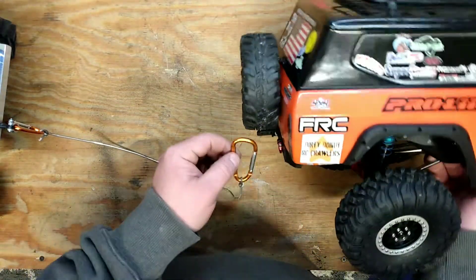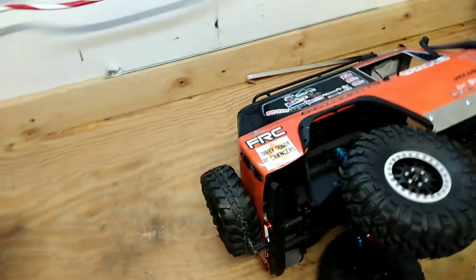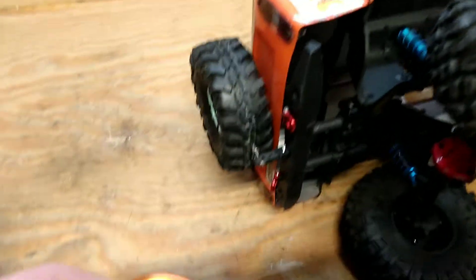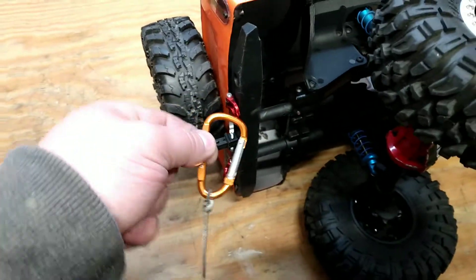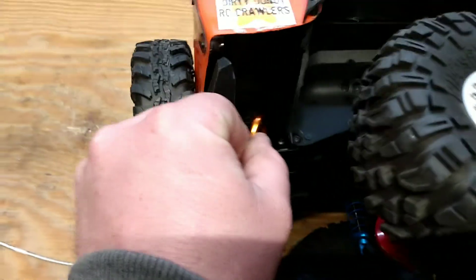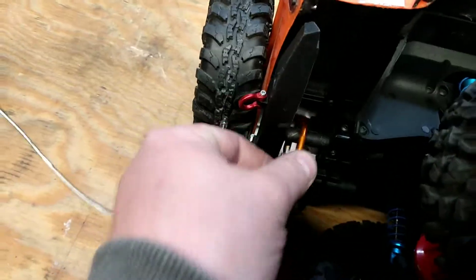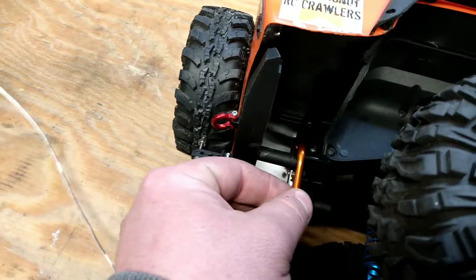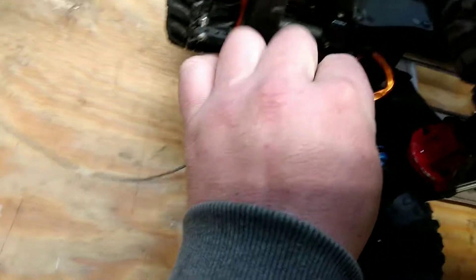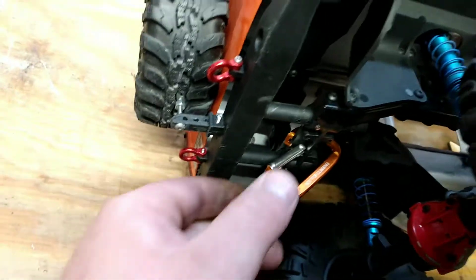I'm going to show you how to use this so you're not breaking axles or anything crazy. This hook — you can hook it to a D-ring, but D-rings don't really take that much abuse anyway. You can hook it to the frame right here, or to the actual bumper, or if you don't have that, you can hook it to the bumper cross member.